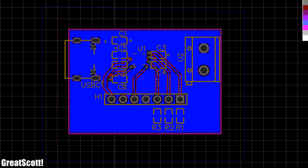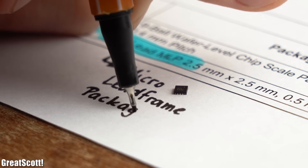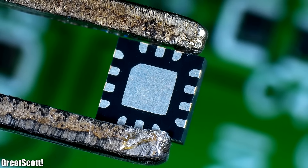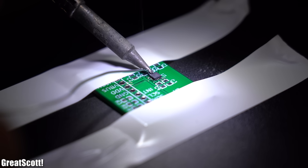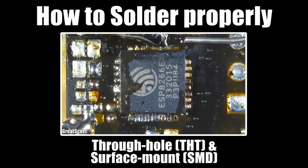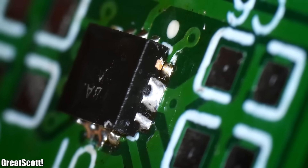Recently I designed a new PCB for a project based around a super tiny SMD IC. Its package is called 14-pin MLP, where MLP stands for Micro Lead Frame Package, and 14-pin means there are 14 pins positioned all around the IC. I tried hand soldering this IC in place with the same techniques I showed in my how-to-solder-properly video, but as you'd expect with such a tiny IC, it was pretty much impossible to create good contact with all the solder pads.